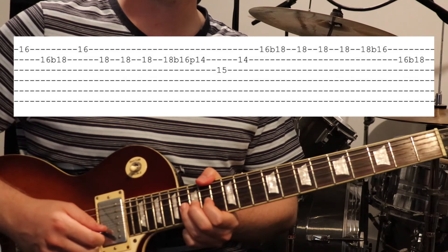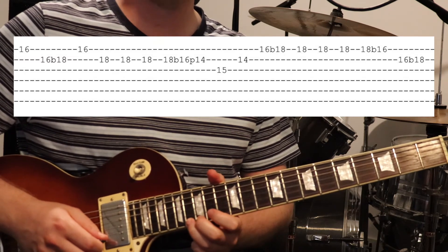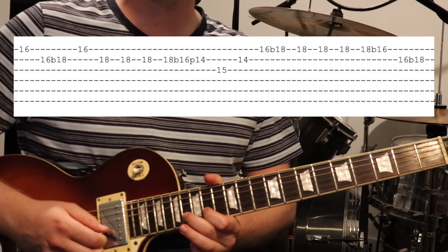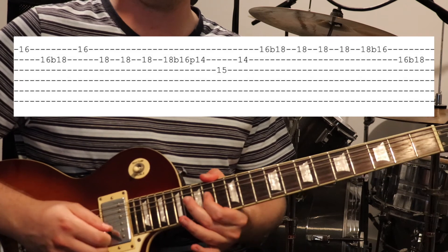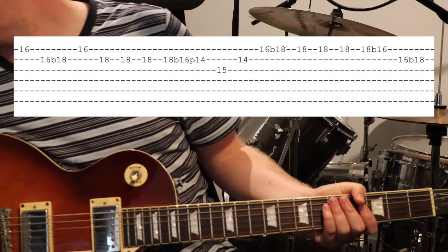Then we just bend the 16th fret on the 1st string up a whole step. While you've got it bent up, give it a few more picks, then do a bend back down to the natural pitch of the 16th fret. Right at the very end, give a bend up on the 16th fret on the 2nd string. I'll just play it again with the backing track now that you've understood it.